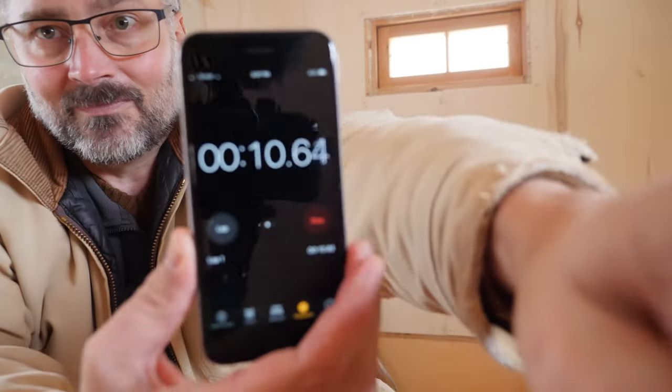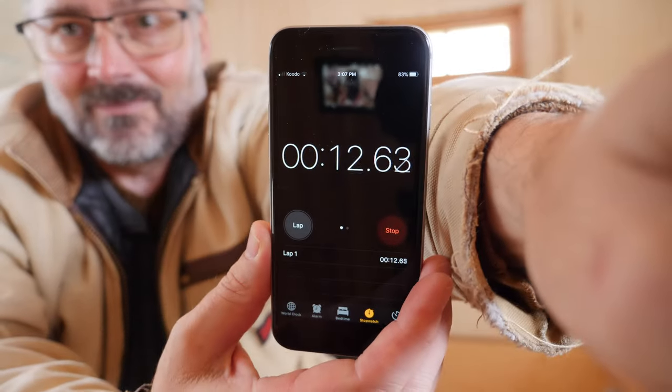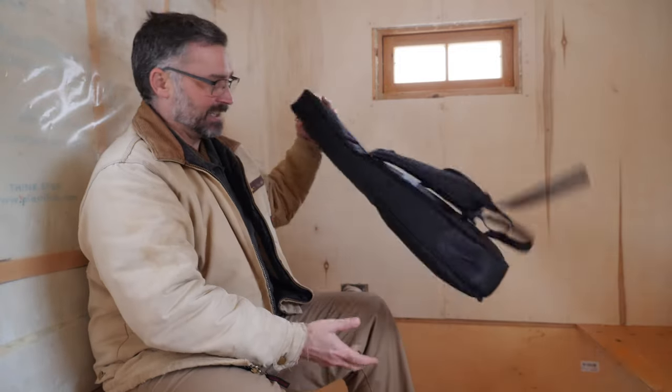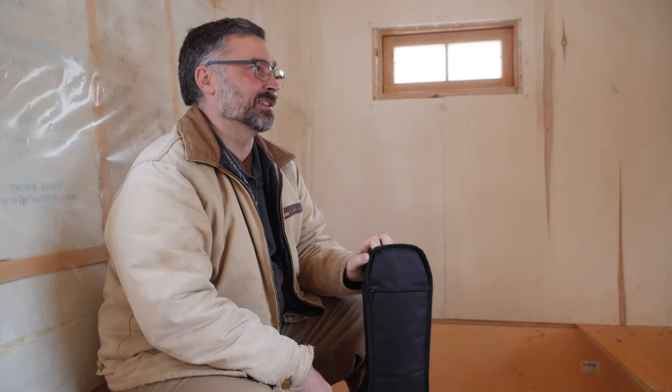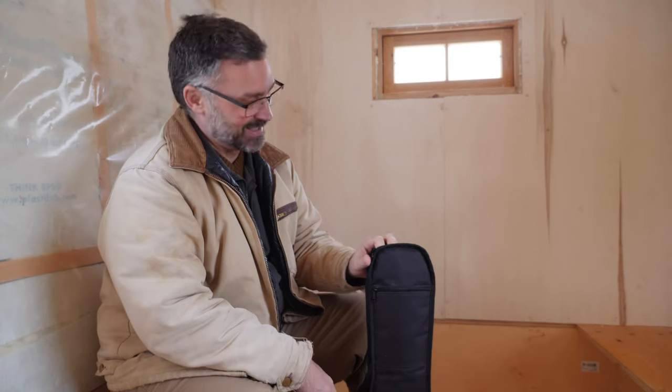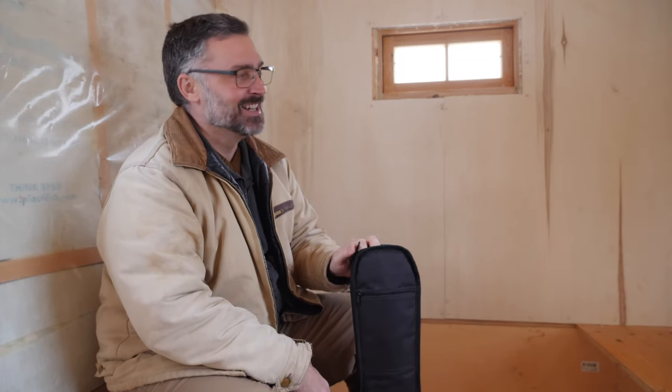Okay, heater's on. I'm pressing start on the stopwatch and we'll see how long it takes. I'm gonna be sitting out here for a while — last time it took 40 minutes — so I brought the mandolin out to do some practice. I'm a terrible player but I figure I've got up to 40 minutes, might as well make the best of the time.